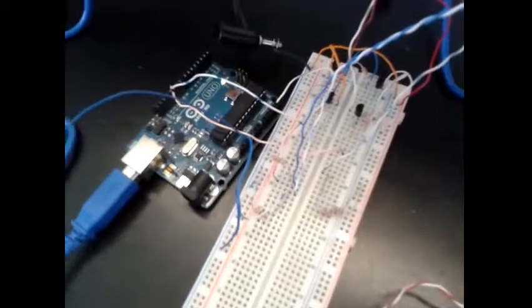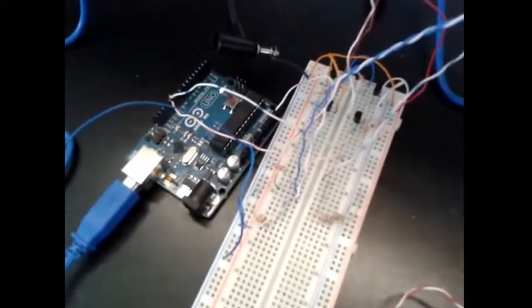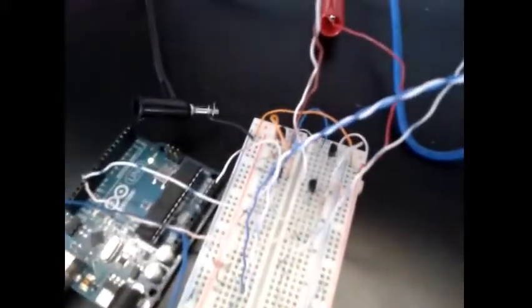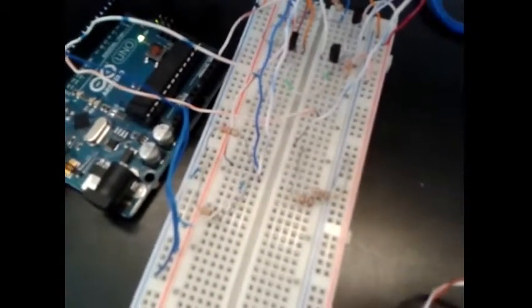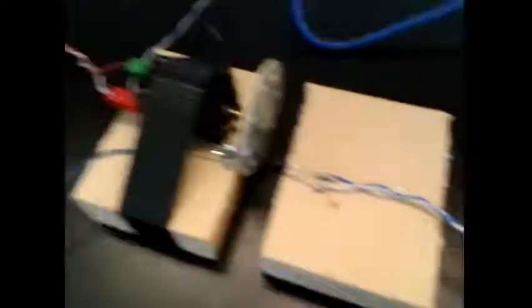Right now you are seeing the circuit. It's made up of an H-bridge and two simple loops, which allow the Arduino board to power an infrared diode and a phototransistor. These two, in conjunction with the encoder attached to the motor, allow us to measure the angular velocity at which it is spinning.